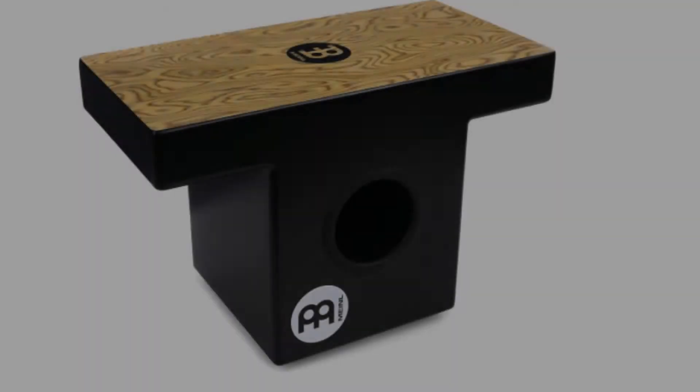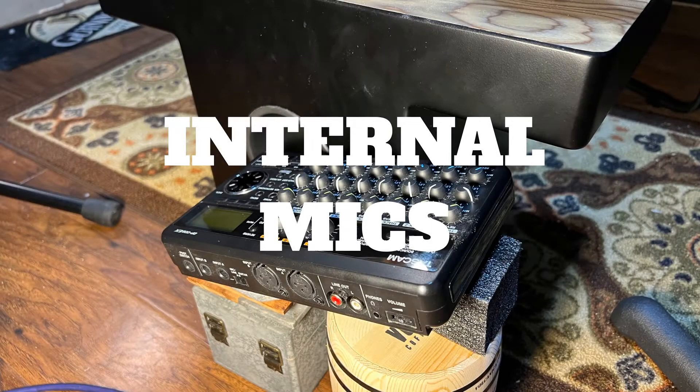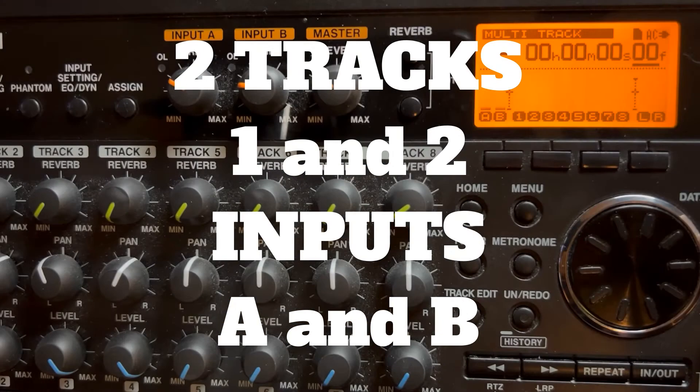I'm going to use this little slap cajon because it's handy, and I'm going to show you how I set up the internal mics on it. I took the Tascam and waved it around in front of the cajon until I got it in a position where I got good stereo separation, good bottom, and some crisp top end. I'm going to do two tracks — one and two — on inputs A and B.